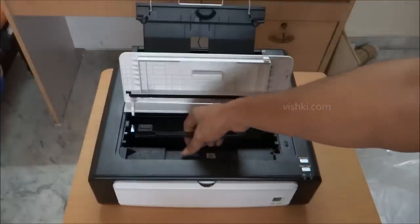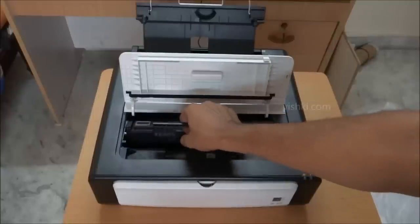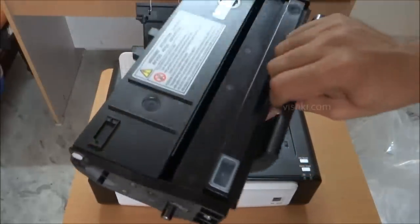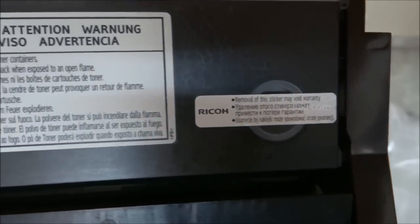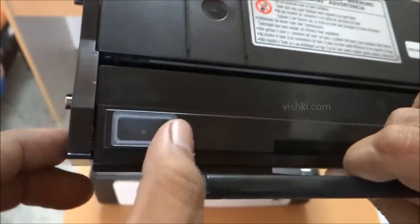The cartridge can be pulled out and it comes out without much effort. This is the cartridge. This opening is for refilling the toner, and this one is for draining the old toner powder.